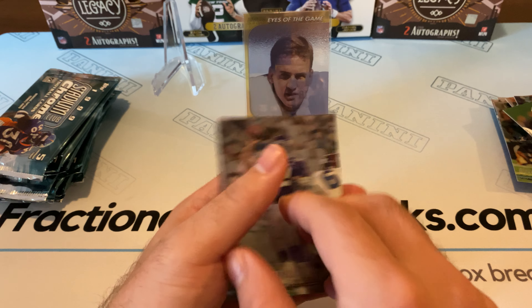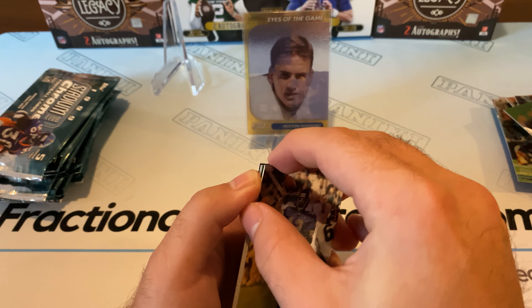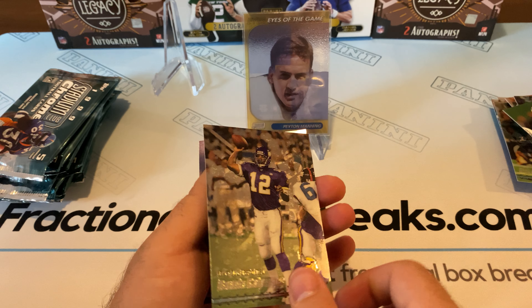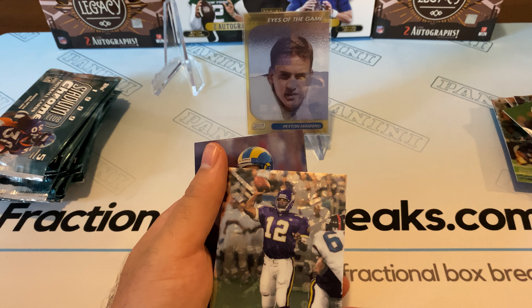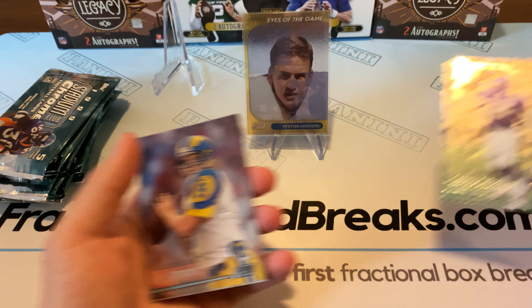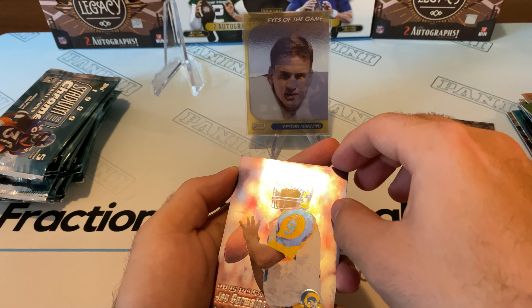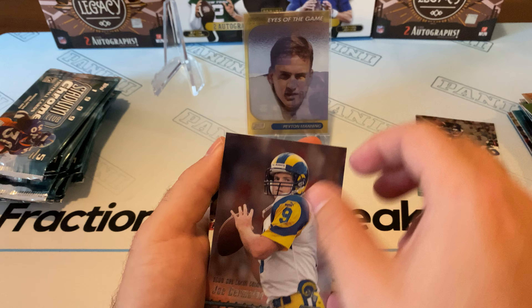Wait — Terrell Davis wasn't a rookie in 1999 either. What am I talking about? Dante Culpepper — now I'm all confused. Nice old Dante Culpepper rookie card, though. Joe Jermaine — 1999 draft pick, rookie card.